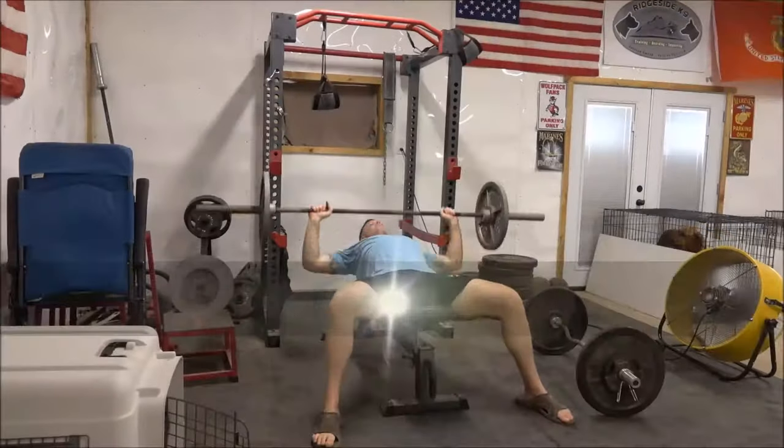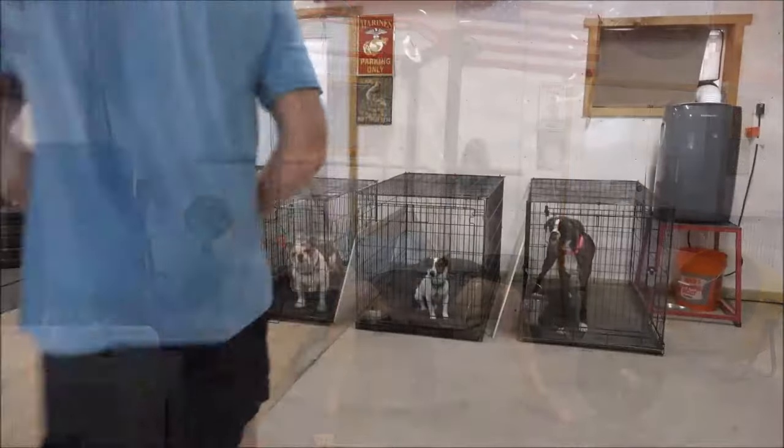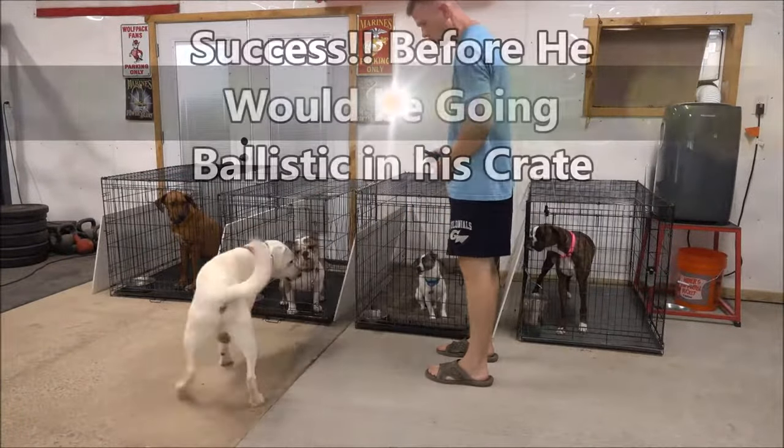We're not going to show the entire training process because if done wrong it's not good. Here we go, getting some reps in between. Listen, guys — you can't train dogs if you don't take your own training seriously, so we're going to continually imprint that on the viewers as well.